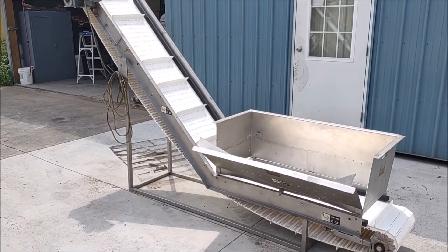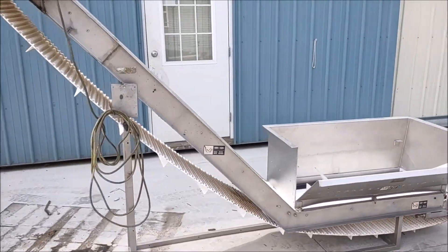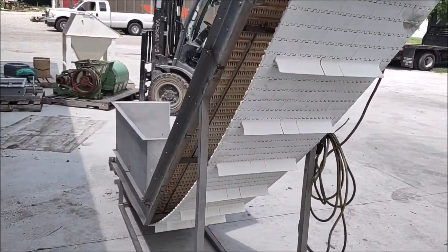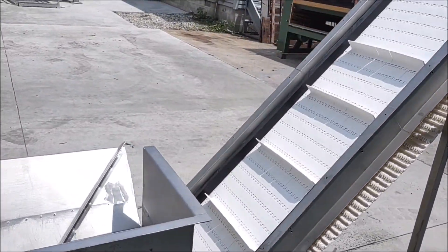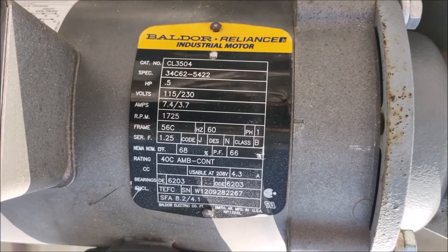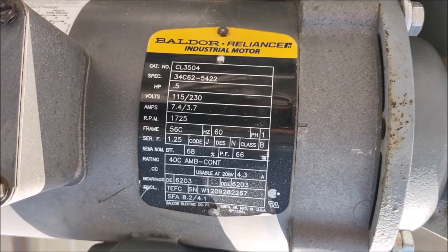Today we are looking at a Stainless Kinetic Equipment Company paddle conveyor. The unit is equipped with a 1.5 horsepower single phase 115 volt ball door motor.